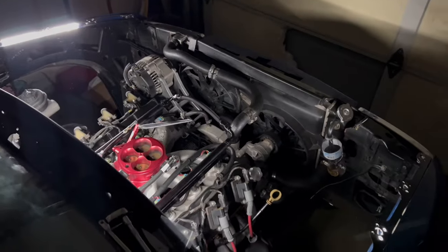That's pretty dang bright. Let's turn the engine bay light on.